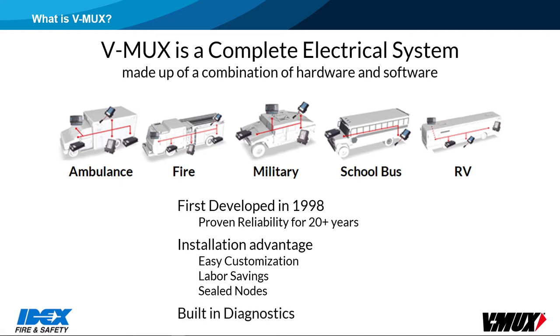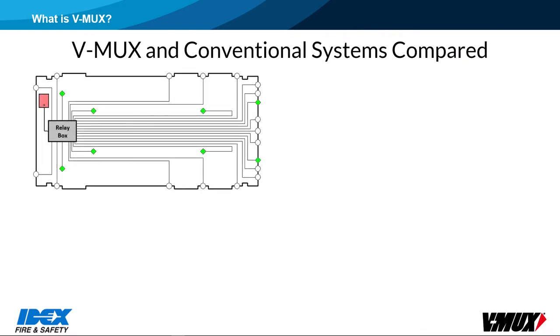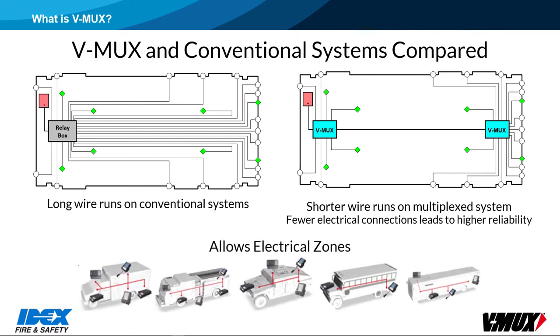The system has built-in diagnostic features, and further troubleshooting can be accomplished using the V-Mux diagnostics software. In a conventional, relay-based electrical system, there is a lot of point-to-point wiring. There are many connections between switches and the relay box, and many more wires coming from the relay box out to all of the devices. A multiplex system allows the use of electrical zones. Nodes can be placed throughout the vehicle, resulting in shorter wire runs to devices. Only the communication cable is needed to connect all the nodes together. Fewer connections results in higher reliability.